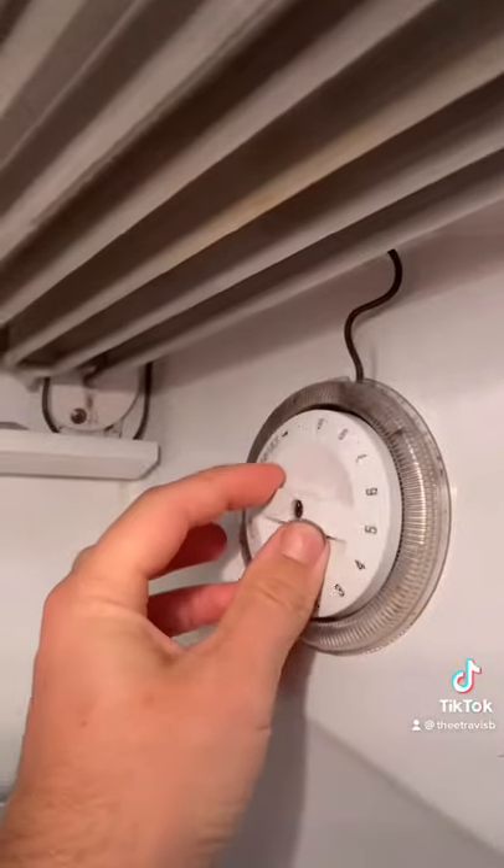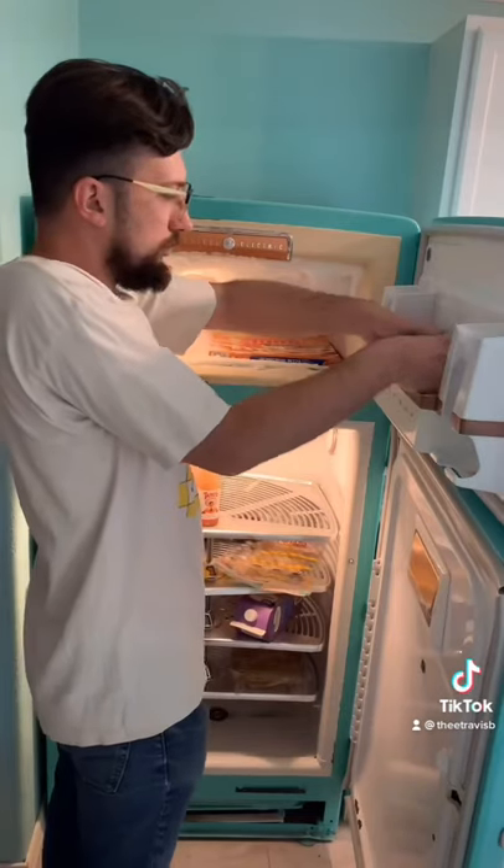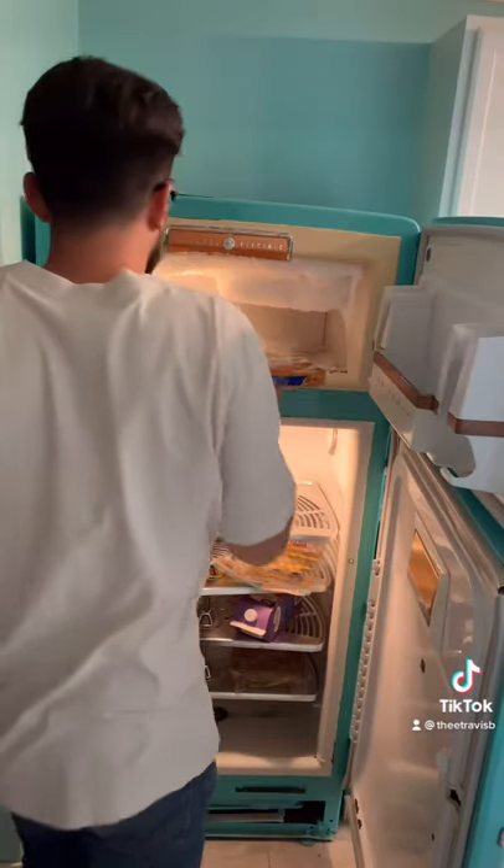First we start out by turning the refrigerator off, because we don't want it running while we're trying to defrost it. Then I take all the contents out — I have another fridge that I put all this stuff in, because this process actually takes quite a while.